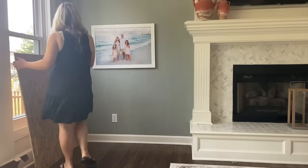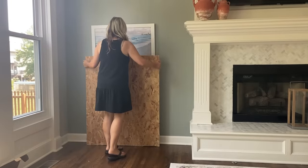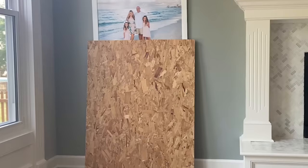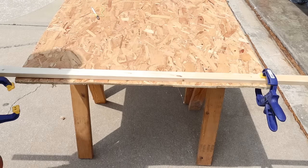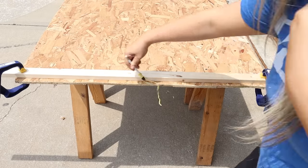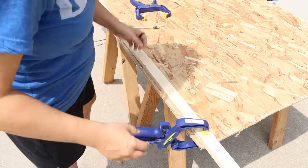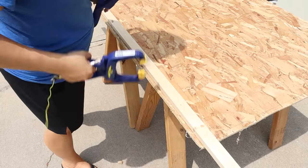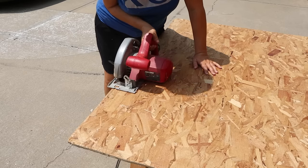First thing I did was put it next to the wall where I wanted to hang it, just to get an idea of the size. It was about the size I wanted, but whoever cut this board, it wasn't straight, so I needed to make some cuts. I drew a straight line on both sides of my board so I could cut it off and make sure I was starting with a nice rectangle before I even started the project. Then I just used my saw to cut both sides.